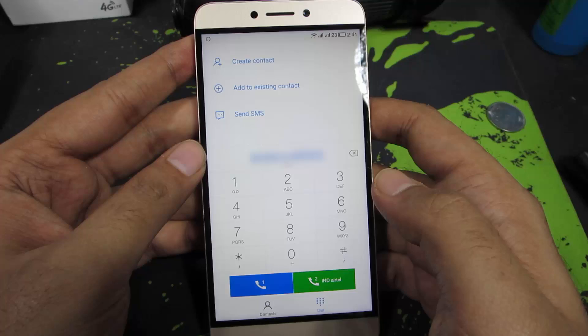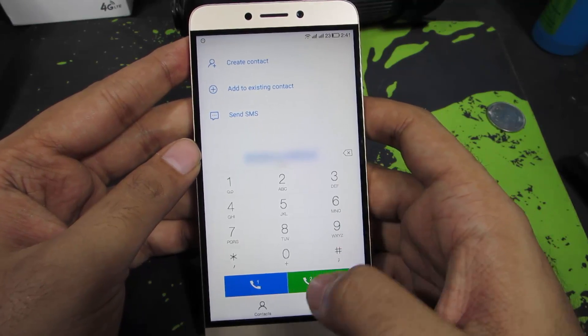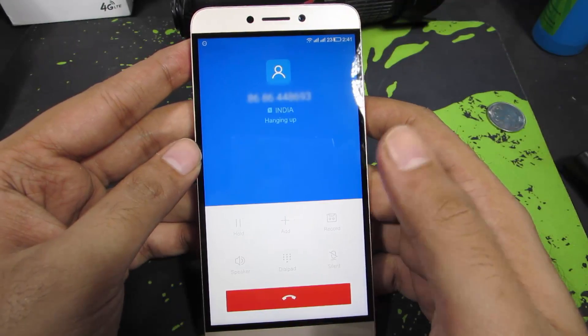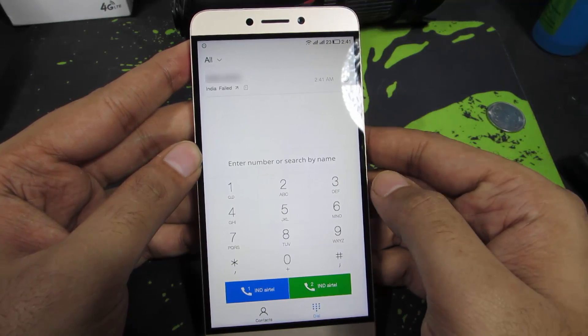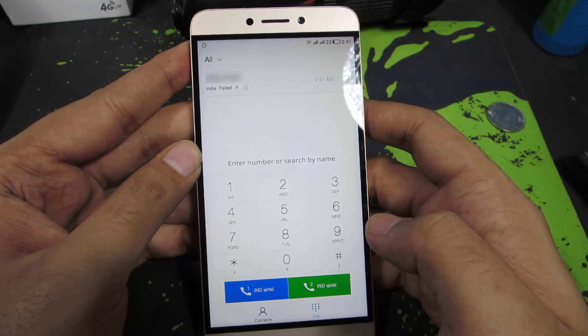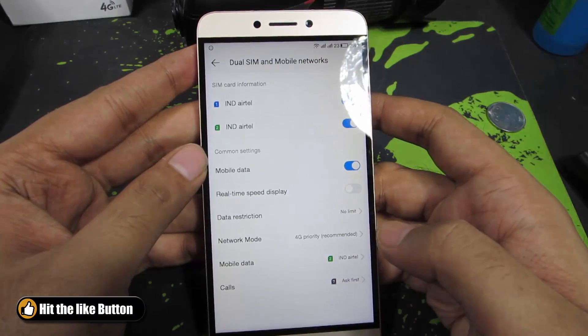On the stock phone dialer app, we have a nice convenient way to choose SIM 1 or SIM 2 by default. When you do that it will make the call using SIM 1. If you are using the stock dialer there won't be any problem, but if you are using a third-party phone dialer you won't have this dual option — you'll just have a single call button, and in that case you will find the prompt option very handy.